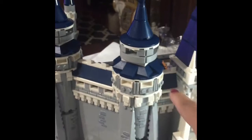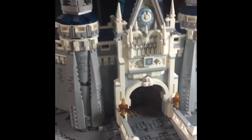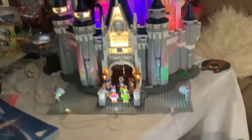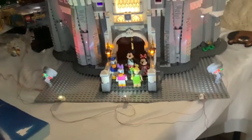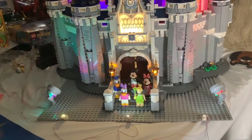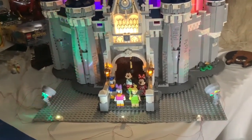It's looking good! So Stacey done this part here and then this one here, so she did all that. It's getting there, not long to go. So this is the Disney Lego castle. Say all the characters we put at the front — so they're on the bridge.